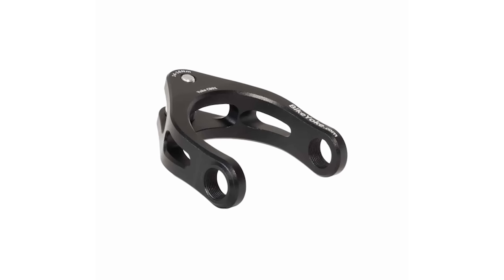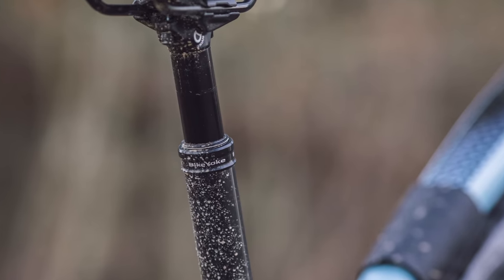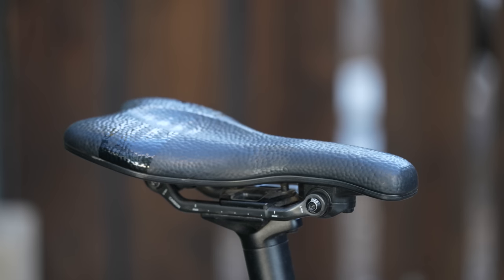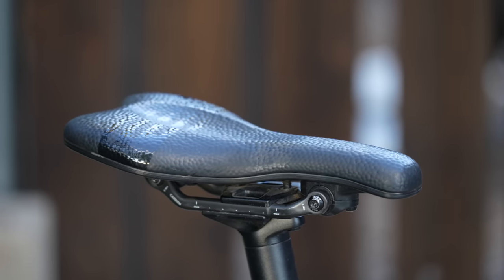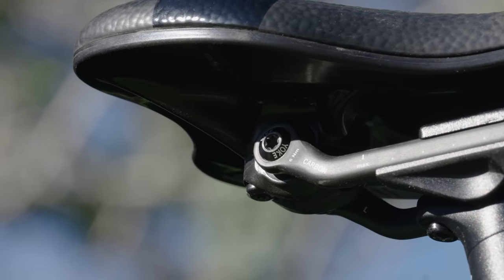If you haven't heard of Bike Yoke, it's a German brand that crafts replacement shock yokes exclusively for specialized bikes. Beyond their shock yokes, they've also made a name for themselves with their reliable dropper posts featuring an innovative built-in air purge design. Bike Yoke's latest creation is the Sagma saddle, which incorporates two elastomers into their saddle rail attachments. In this video, I'm going to share all the details and my thoughts on why it works really well for bikepacking.